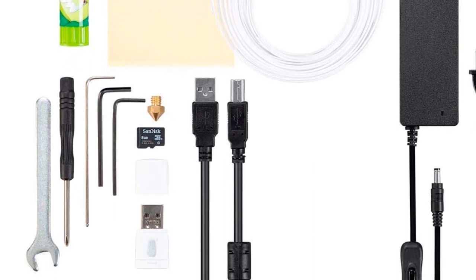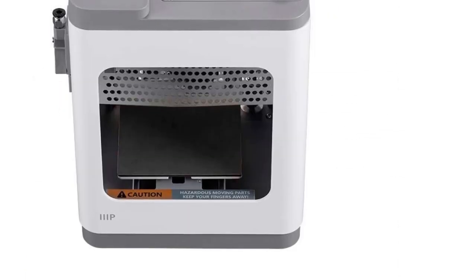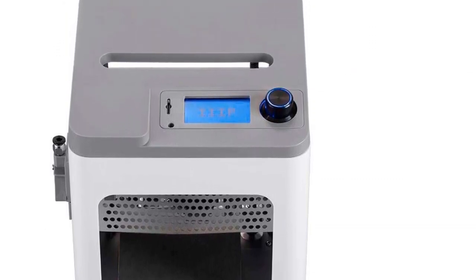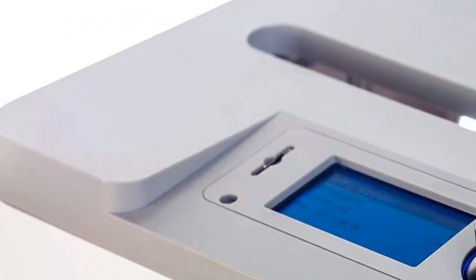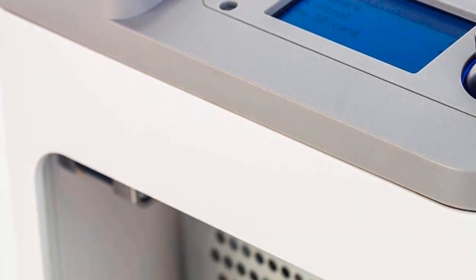The Monopress MP Cadet 3D Printer prides itself on quick and straightforward installation. It arrives fully assembled, and setting it up is a breeze with the help of a step-by-step online installation guide. Additionally, the printer is equipped with a QR code that provides access to its manual, ensuring users always have easy reference to the necessary instructions without the risk of losing the physical manual.